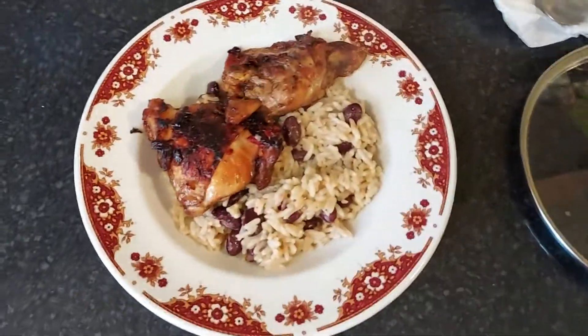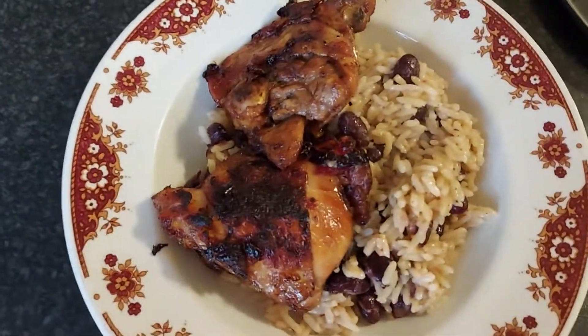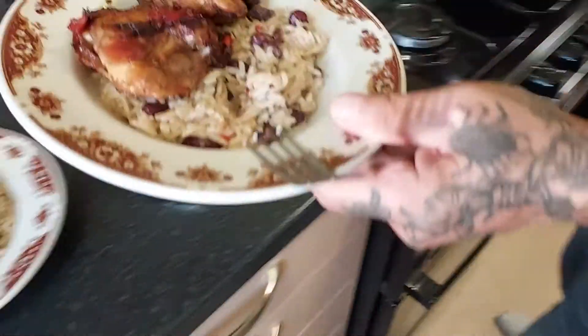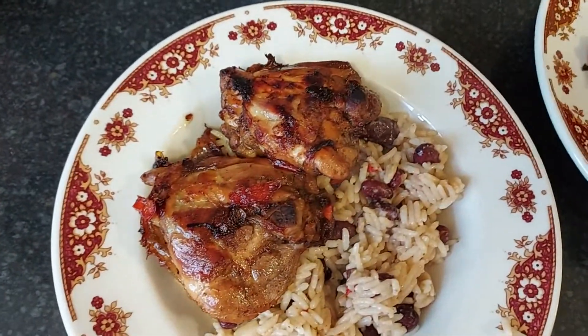That chicken will literally fall apart, and it's been marinating overnight as I said, so we're going to have all that seasoning in there. The rice has been cooked in coconut milk, and that's tonight's dinner.